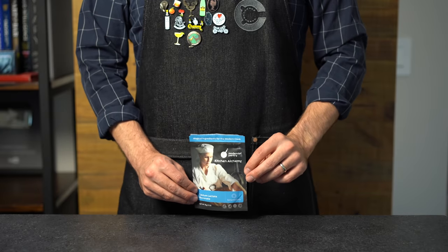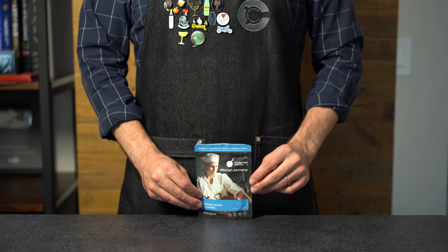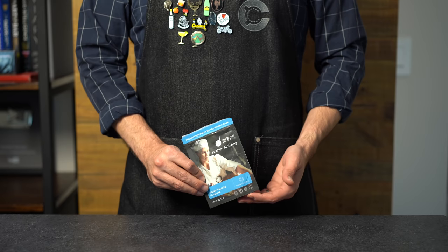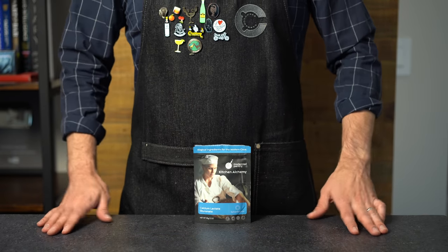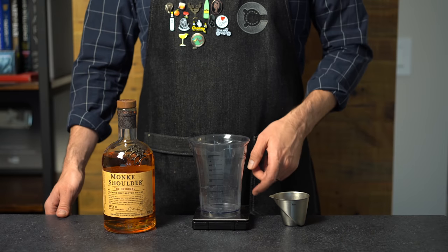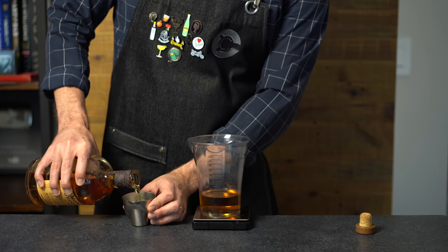Okay, for those who remember my Cocktail Pods video, we're going to start with a similar approach here, and we're going to need two specialty ingredients. The first is calcium lactate gluconate, which are calcium salts that provide calcium ions to help form a membrane — which we need to then fry the cocktail. Now we're going to mix up an old-fashioned, but it's important that you weigh out the liquid ingredients — you'll see why shortly.